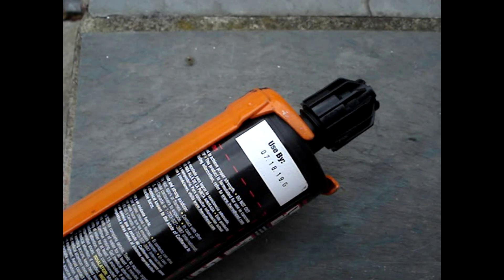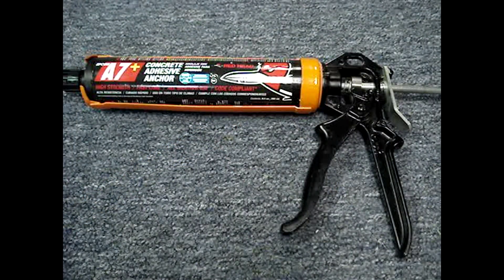Don't buy old product — check the use-by date. Adhesives are thicker than caulk, so a heavy-duty gun is needed to push the material through the mixing nozzle. Redhead sells a special dispenser for this cartridge.